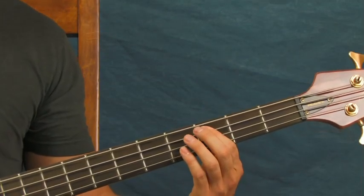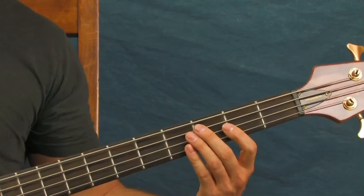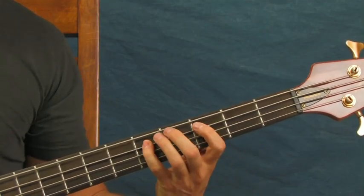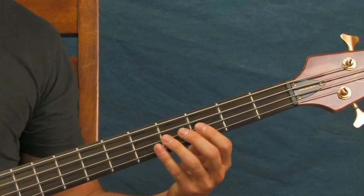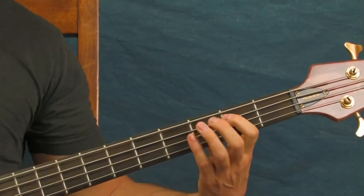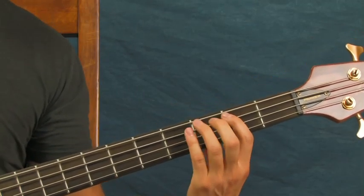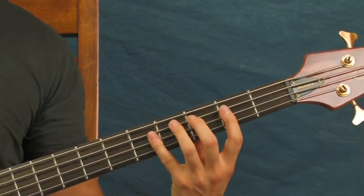The next part: after you're going to be on that third fret of the A string, you're going to do this. You've got two hits on the third fret, a hit on the second fret, third fret, and then fifth fret — and that's all on the A string.